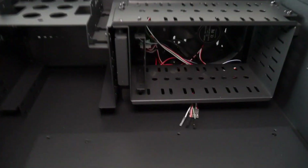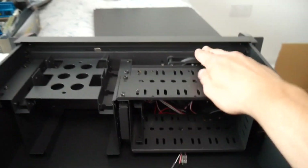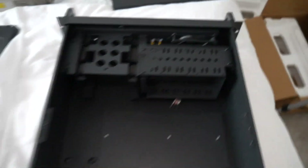Here we can see our front I/O connections, and there is actually a fan pre-installed in there, which is nice — probably a 140mm by the look of it.